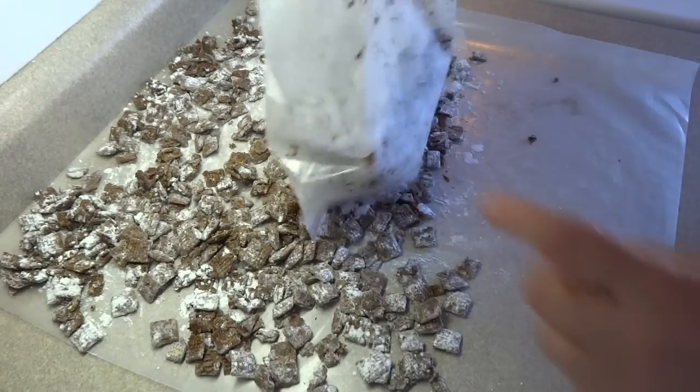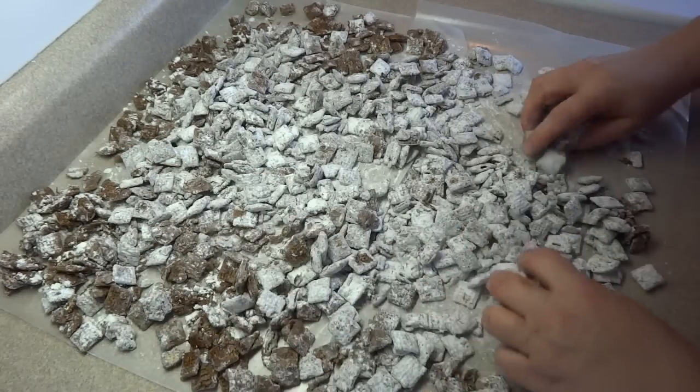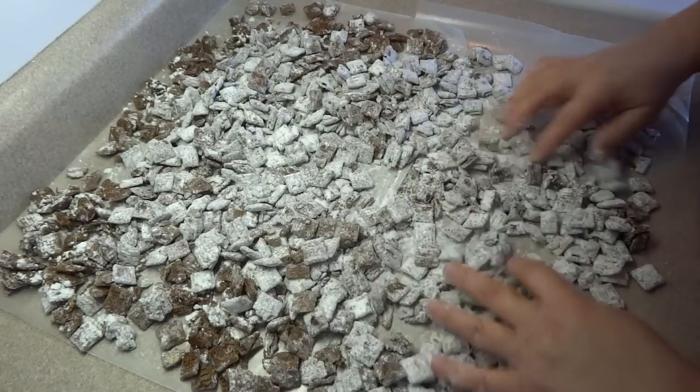Once your pieces are coated, spread them out onto some wax paper and just let it cool. Then store it in a Ziploc bag or in a plastic sealed container.